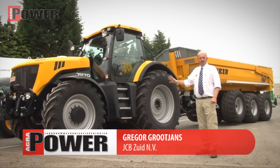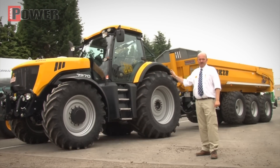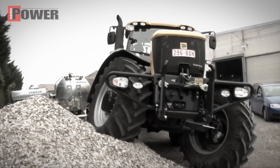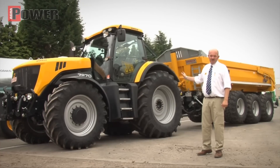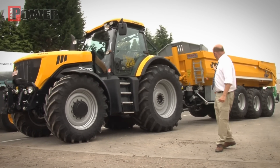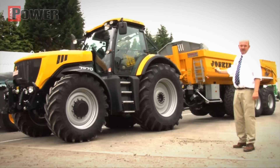We are here in Soumange by Josquin. We have a JCB Fastrack 7270, 270pk — their demo tractor. Why are we here? Very simple. They have a very nice machine here. It is also built behind the Fastrack but with a smaller chassis. The cab is covered. They have an adjustable steering wheel. They are perfect. Let's go.